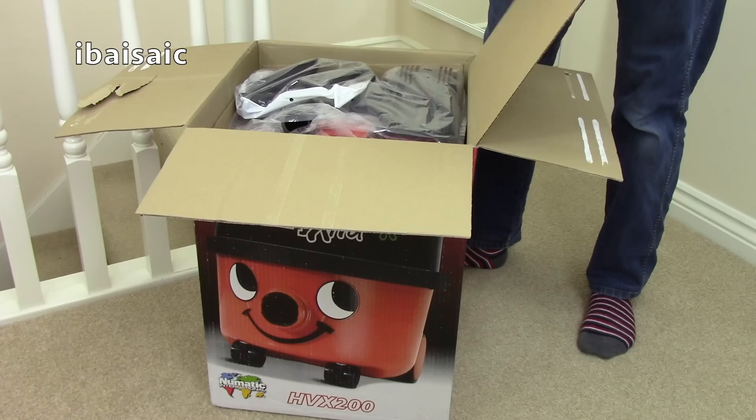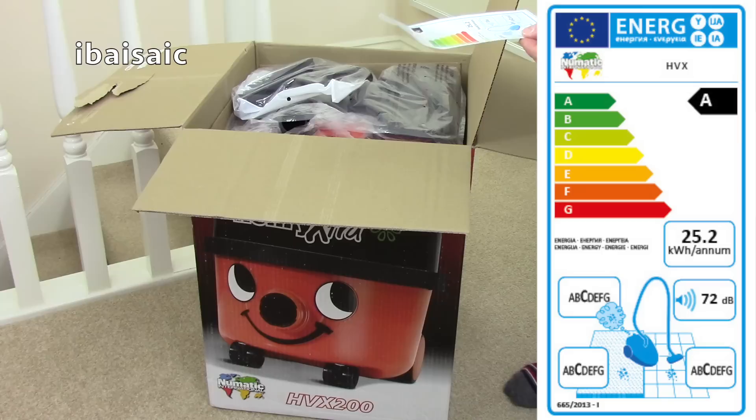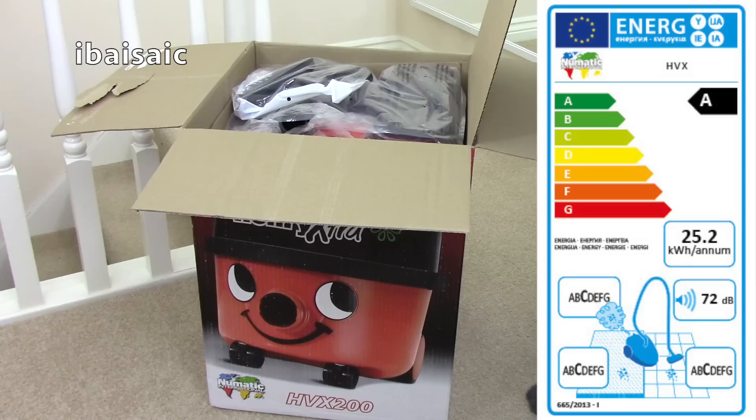There's an energy label right at the top of the box. It gets an A rating for energy, a C rating for dust emissions, a C rating for dust pickup on carpet, a C rating for dust pickup on hard floors, and it's 72 decibels. It will use on average 25.2 kilowatt hours per annum.